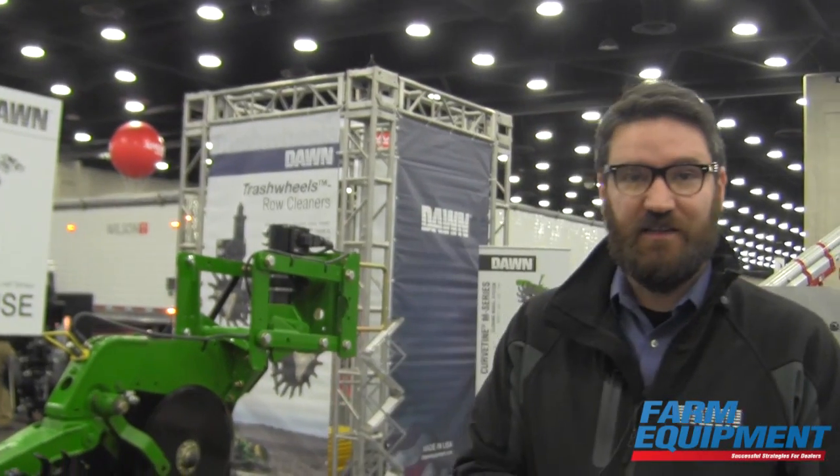Today is a really exciting day because we are introducing our next generation technology concept here at Louisville for planter down pressure control. This concept is called the Reflex system.